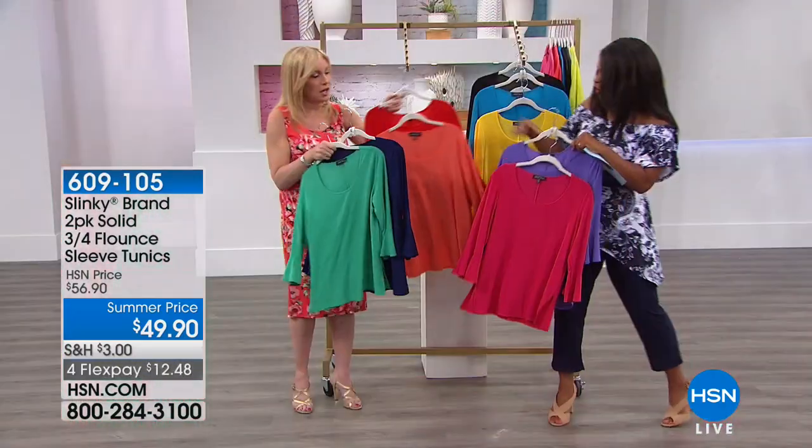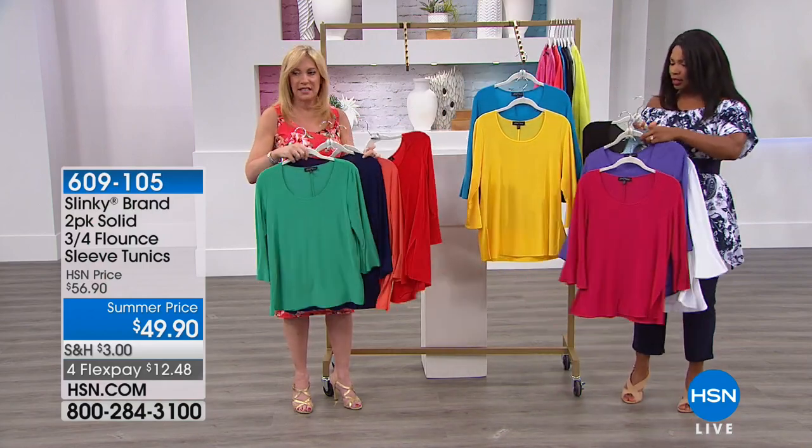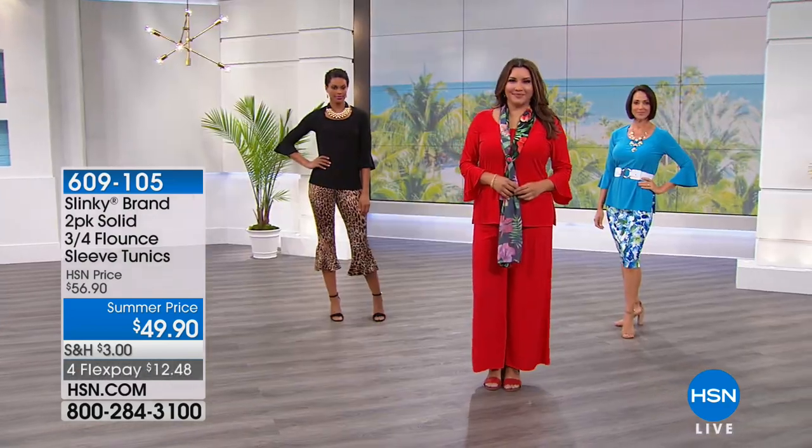Look at all these colors! Are these unbelievable? Aren't they great? We should spread these out so everybody can see. It's truly like opening a box of crayons. How fabulous.